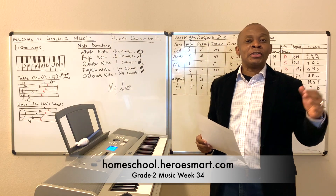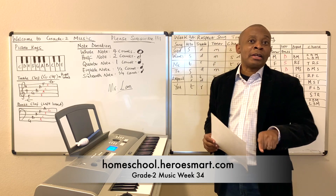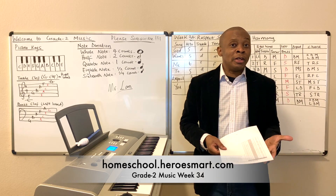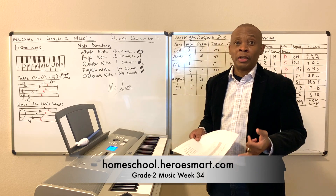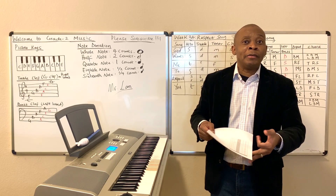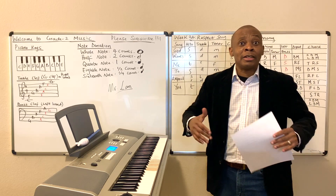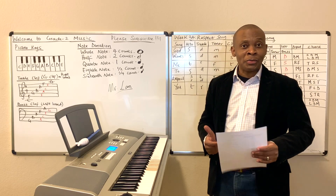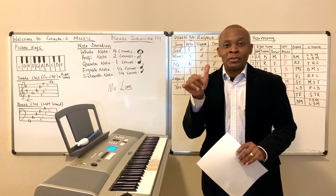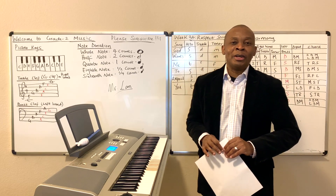Week 34, we're going to learn how to do a song called Respect. If you remember, we did that song last year in first grade music. Well, this year, just like we've been doing other songs, we're going to learn how to play the song in treble, the alto part, and the tenor. Then we're going to learn how to play the song with chords so that when we play the piano, it's going to sound a little bit better to your ears — learning how to play with multiple fingers, at least three fingers: your thumb, your middle finger, and your pinky finger.